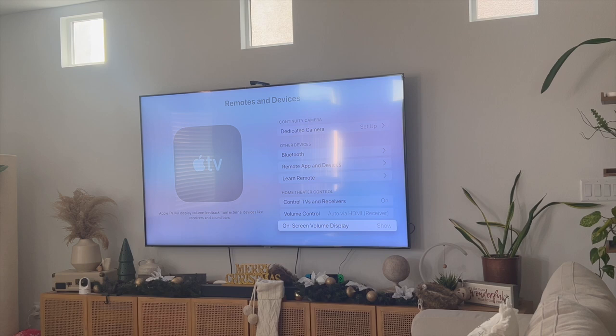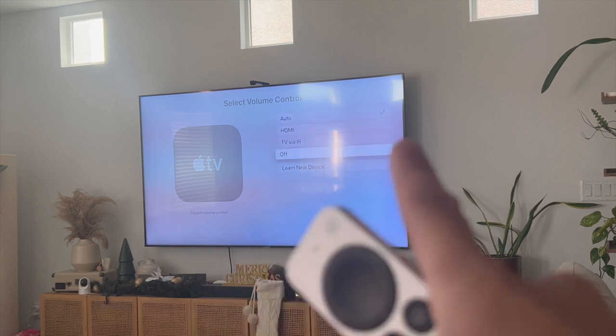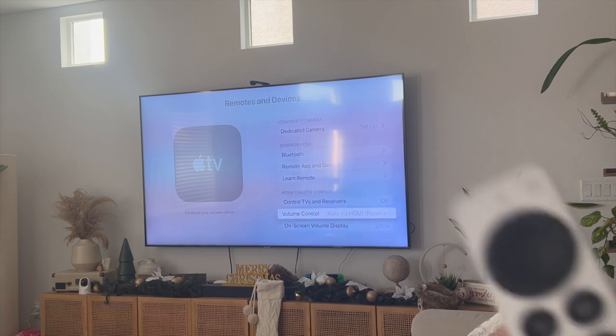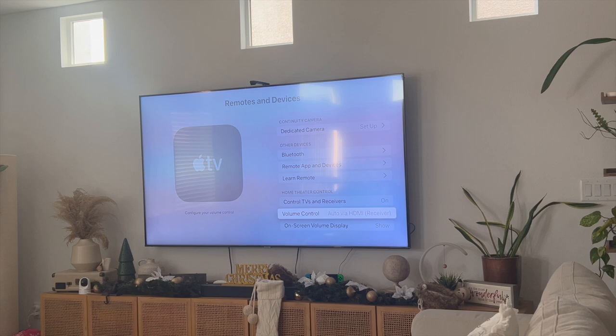Now if it's still not working, go into Volume Control and make sure that it is actually turned on. I have mine set to Auto — yours might be set to Off. If it's set to Off, that means you've disabled volume control, so set it to Auto and your volume control should now be working with your Apple TV remote.